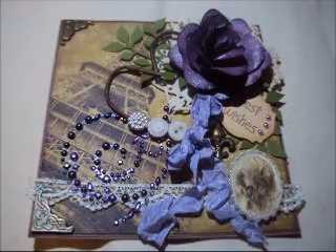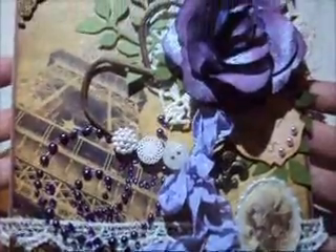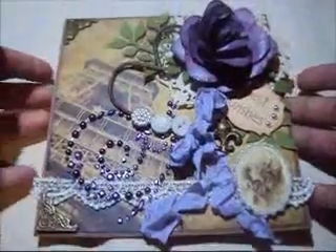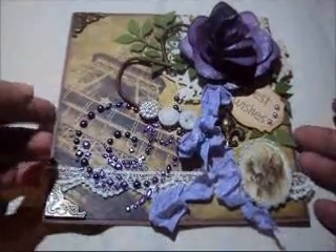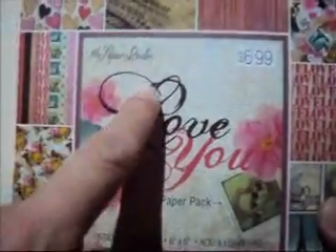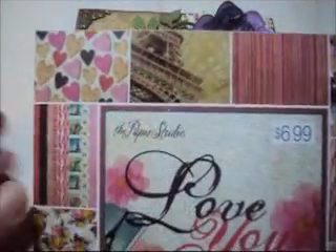Let me start sharing with you the things that I did to create my card. The paper I used is from Hobby Lobby, the Paper Studio brand, and I used this one here with the Eiffel Tower design.